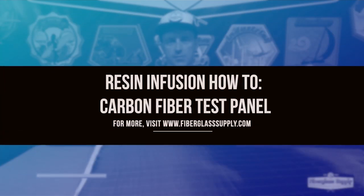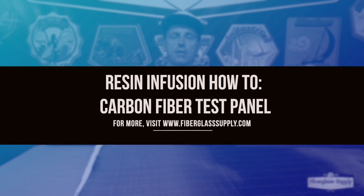Matthew here from FiberglassSupply.com. In this video we're going to show you how we do a resin infusion test panel. We have a project that we want to do — a stand-up paddleboard mold set that we want to infuse a carbon fiber board out of. Before we dive in and load that mold up with expensive carbon, we're going to run a test panel.